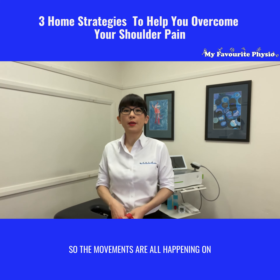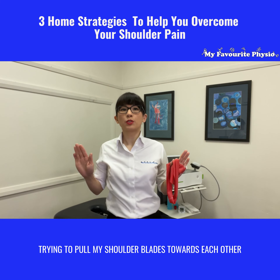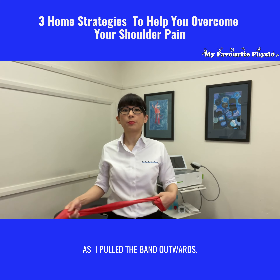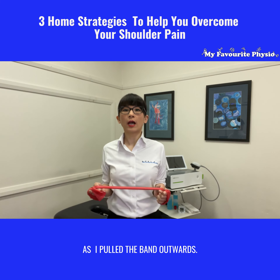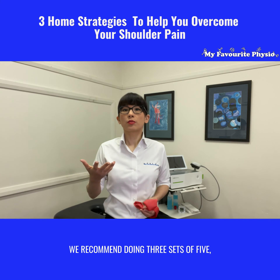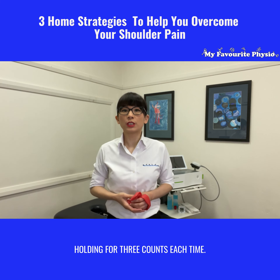The movements are all happening at the back where my shoulder blades are. I'm trying to pull my shoulder blades towards each other as I pull the band outwards. We recommend doing three sets of five, holding for three counts each time.